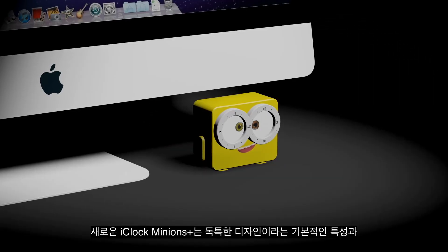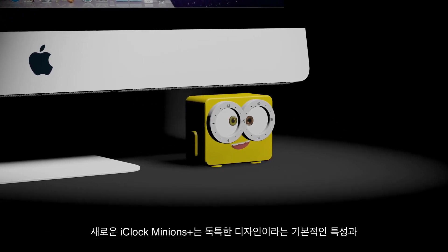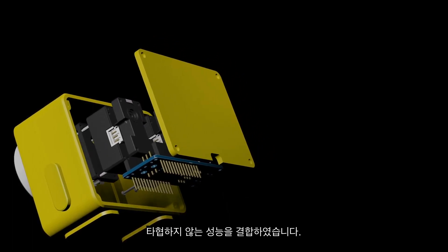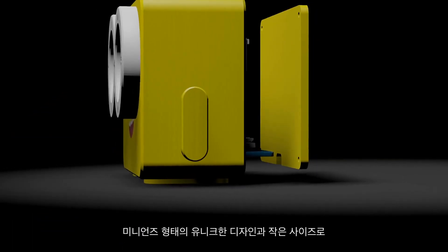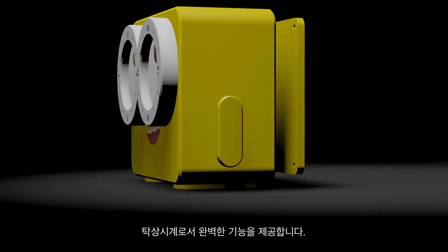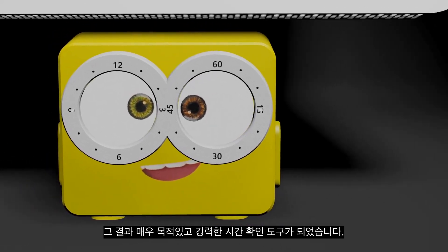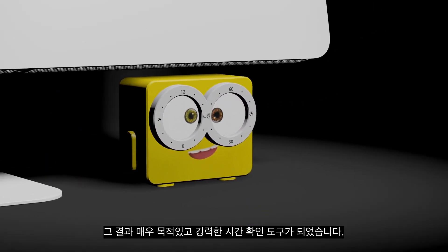The new iClock Minions Plus combines the fundamental qualities of a unique design with uncompromising performance. It provides a perfect function as a desk watch with its small size and unique design in the shape of Minions, resulting in an extremely purposeful and powerful time-checking tool.